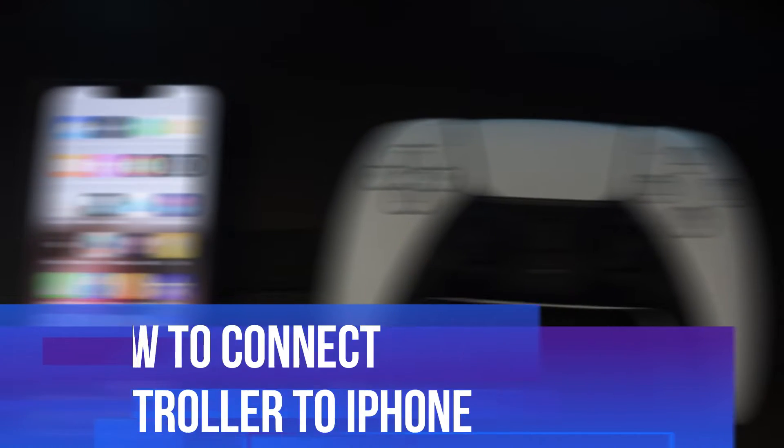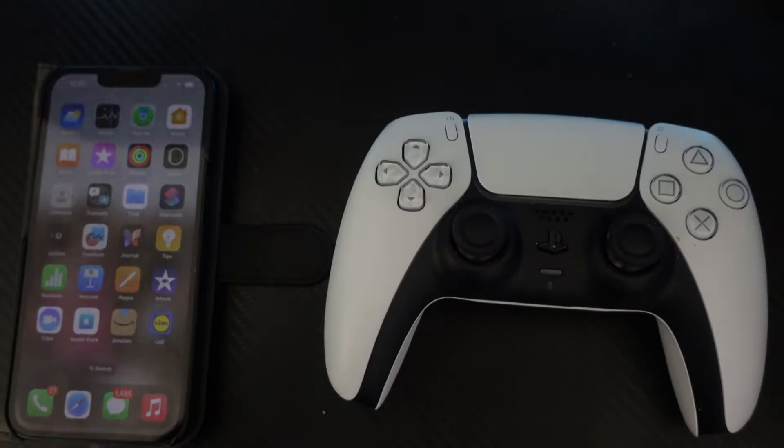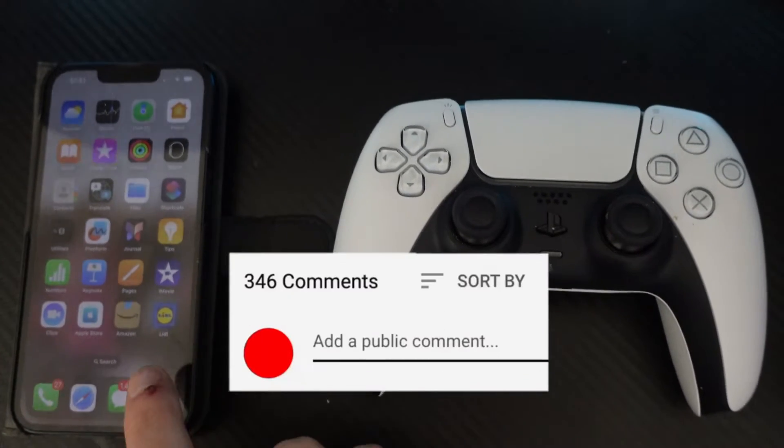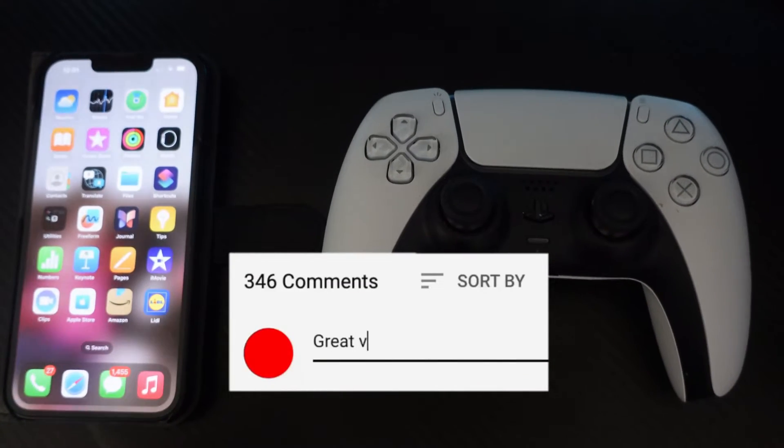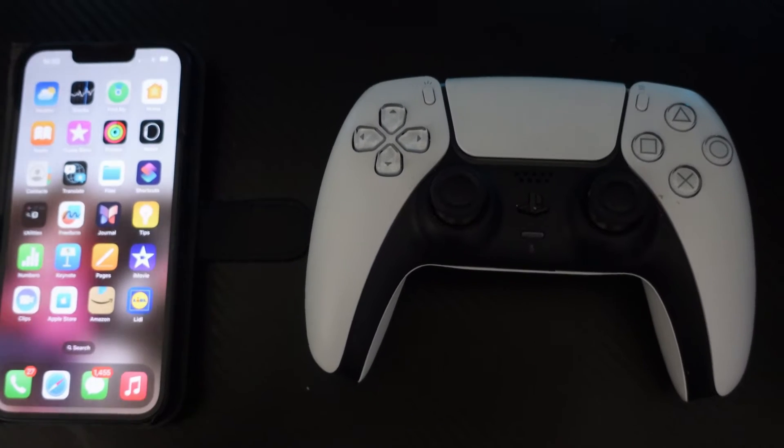In this video I will show you how to connect a PS5 controller to iPhone. If you have any questions or comments regarding this tutorial feel free to drop that down in the comment section below the video, and with that being said let's jump straight into it.